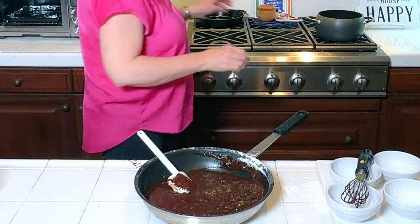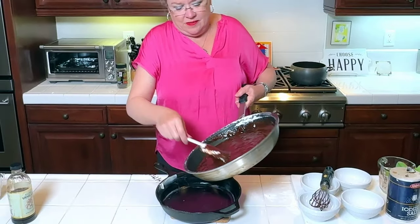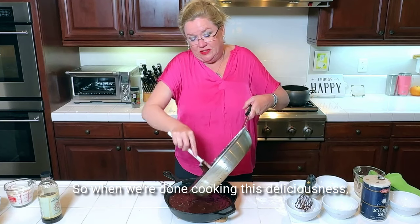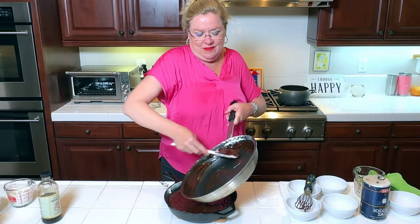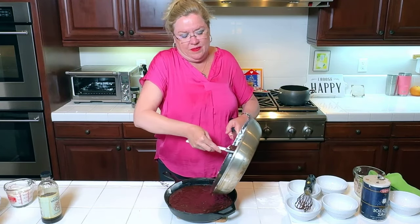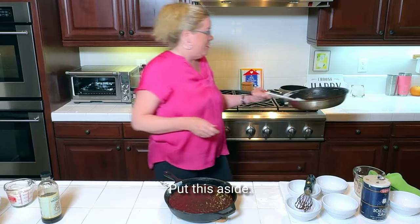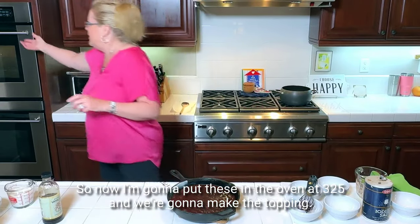So let me get my prepared pan. We have our cast iron pan here, and let's put our batter in it. I did grease the cast iron pan with butter so when we're done cooking we can get it out. These are my favorite pans but they're heavy. Look at that — it fits perfect in our 10-inch cast iron pan. So now I'm going to put these in the oven at 325, and while those are baking we're going to make the topping.